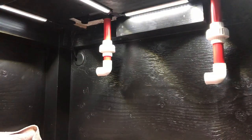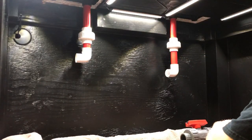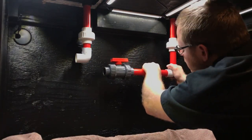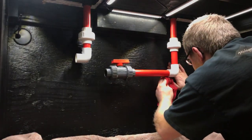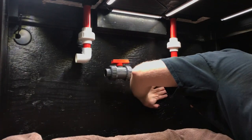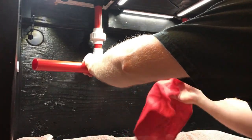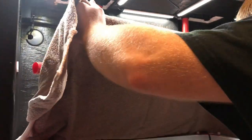I used clear PVC glue, no primer, and I wiped down every single joint because I wanted to make sure that it was a clean job. No excess glue, no blue glue, no purple primer — I just wanted it to be nice and clean. We got that pipe in and we're getting things measured to go into the sump.